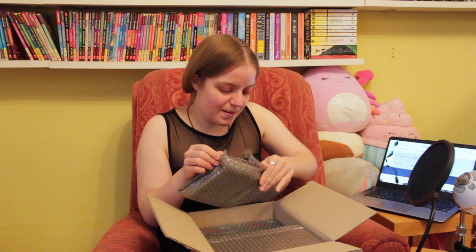So first up we've got — if I could work out how to get into the bubble wrap. Interesting that they're not in the Illumicrate bags, but they're really really well protected, so that's actually quite nice.